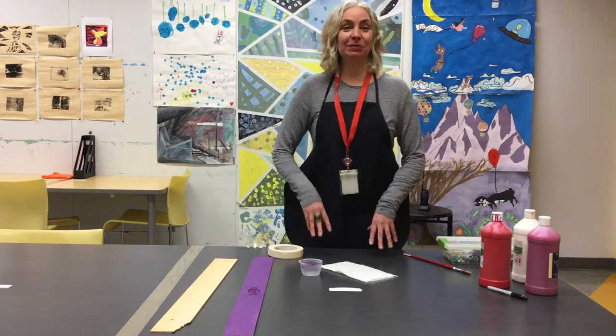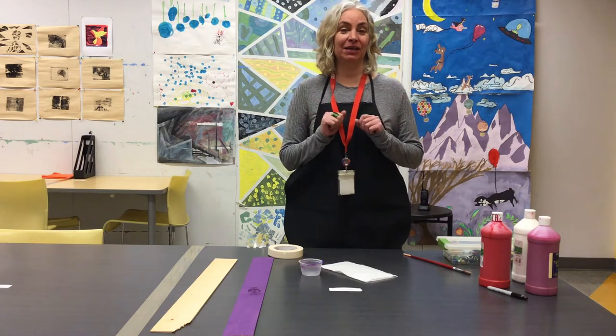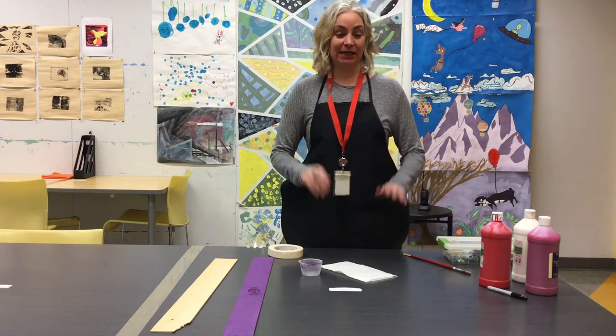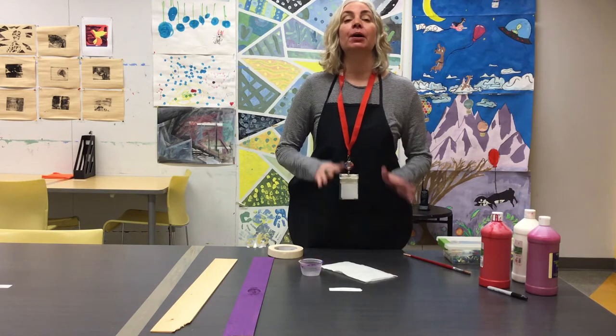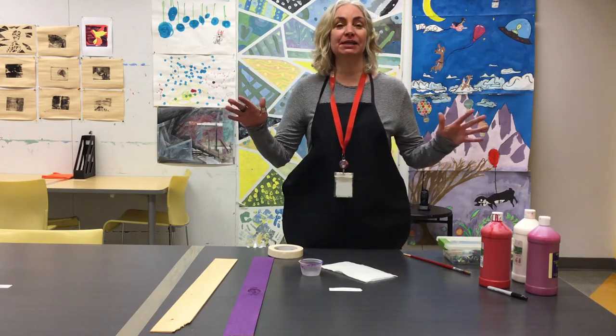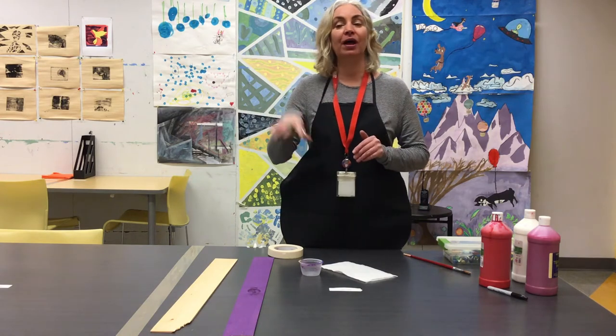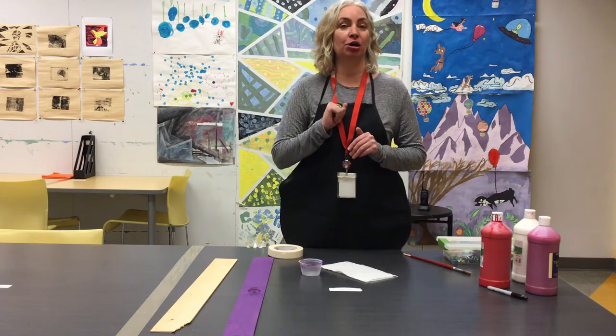Hi everyone! I'd like to welcome you to the AGA. We're going to be doing a very quick little activity for Family Day. I want something that's going to be permanent — something that all of my neighbors can see to show how much I care about my family, and I want my friends to come over. It's going to be a permanent art display.